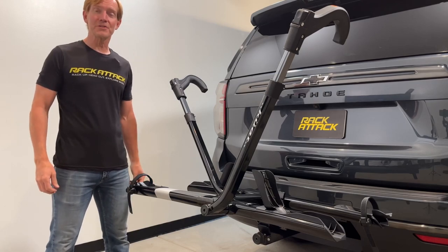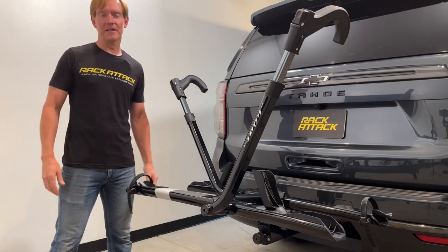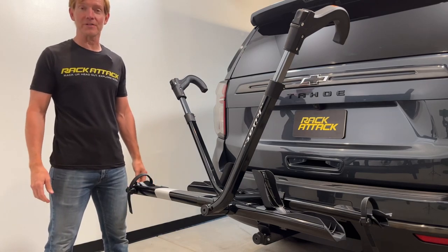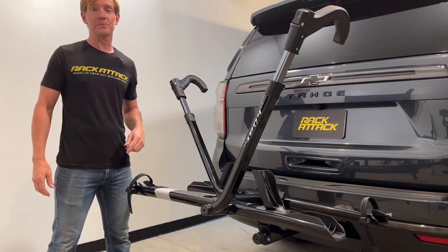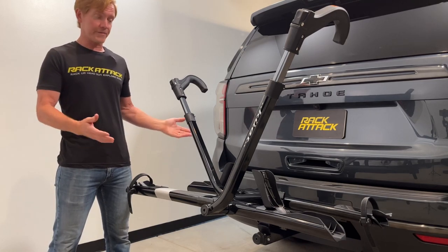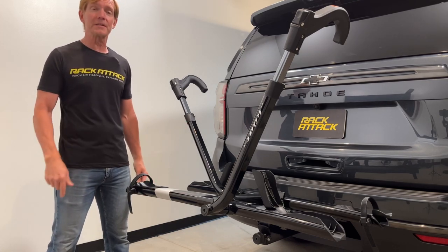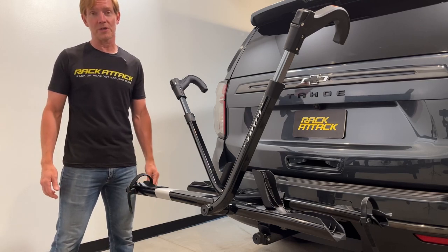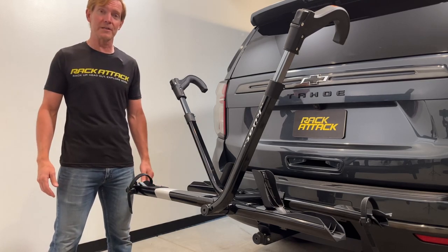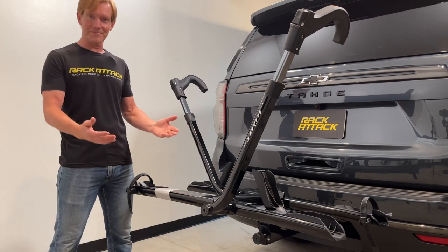Those are all the key features of the Kuat Sherpa 2.0. This product and the full line of Kuat products are available at rackattack.com. See the link in the video description for buying options. If you have any questions or comments, leave them in the comments section below and consider subscribing — we have over 2,000 rack-related videos and upload new ones weekly. Thanks for watching.